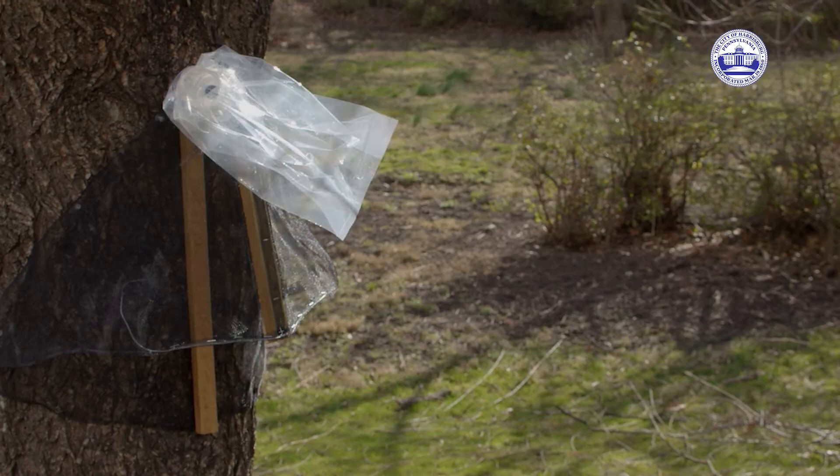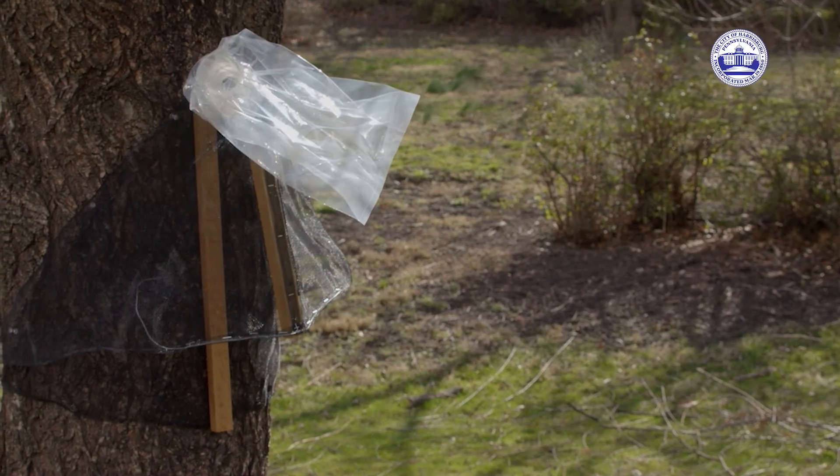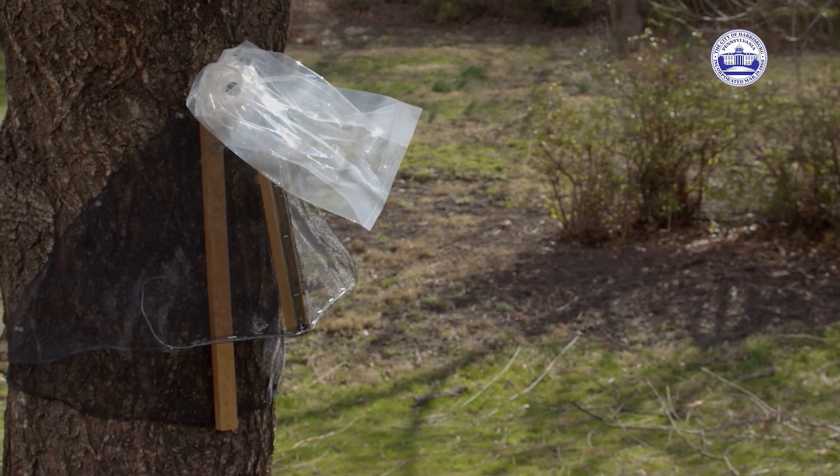Hello, my name is Ellen Rohn. I'm the city forester for the city of Harrisburg and we are at Italian Lake this morning. We're going to show you how to put up traps to capture spotted lanternflies, both sticky traps and circle traps.